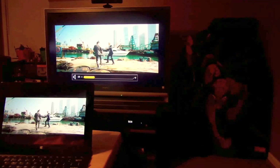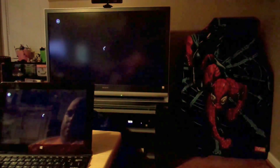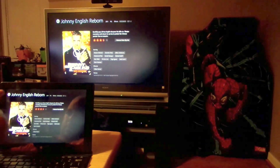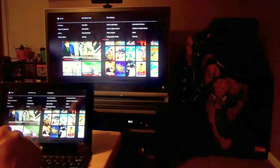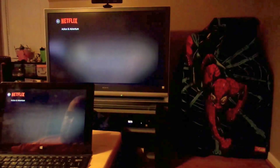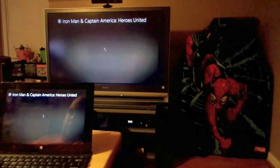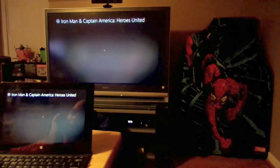It doesn't look too HD — let me see if I can find something else. Let's watch Captain America: Iron Man and Captain America Heroes United.